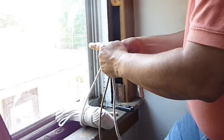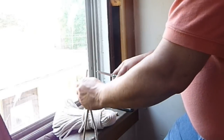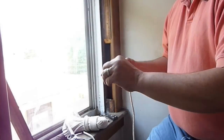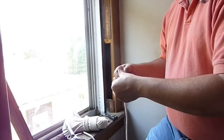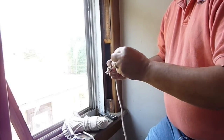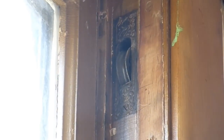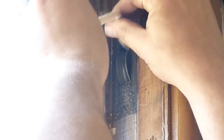The length of the sash cord is very important. If it's too long, the window won't open all the way. If it's too short, the window will not close. Cut the sash cord to length and then on one end tie just a simple overhand knot. The trickiest part of the whole project is to feed the end of the sash cord through the window over the pulley and then get it down to the pocket where you can grab ahold of it with your fingers and then attach that to the counter weight.